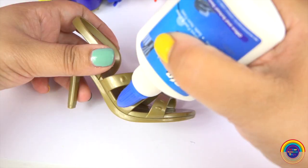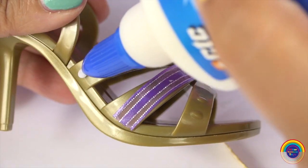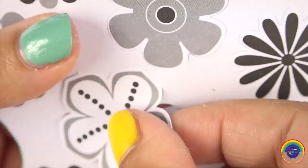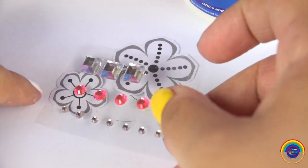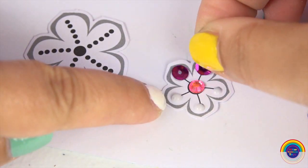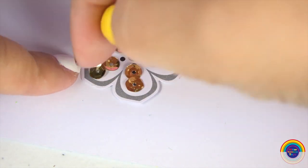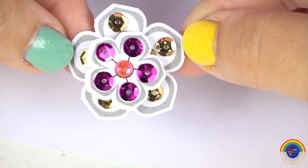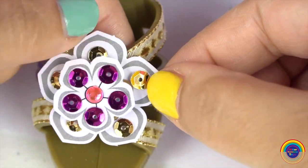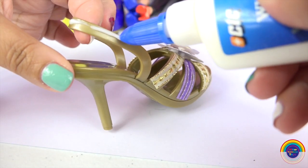Okay, next is Nikki's shoes. We'll put the ribbon that came in the pack on it using some glue. We'll make her a flower as well with gold and pink to match her dress.